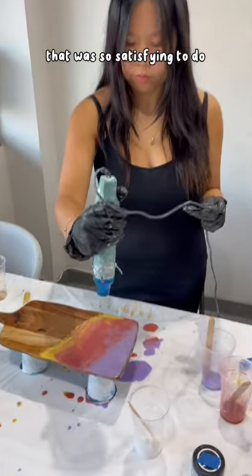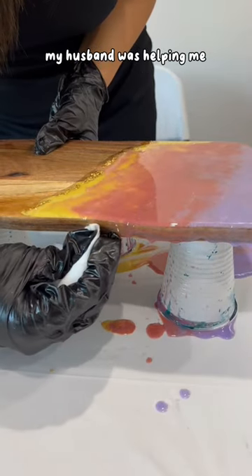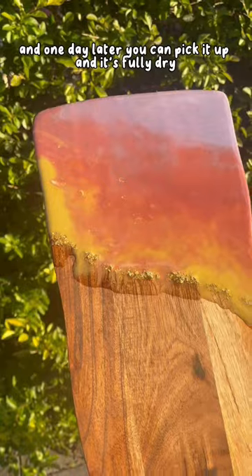I thought it was so ugly, so I decided to add some gold. Then you just have to pop the bubbles — that was so satisfying to do. Then you have to clean it up so that it's neat. My husband was helping me, and one day later you can pick it up.